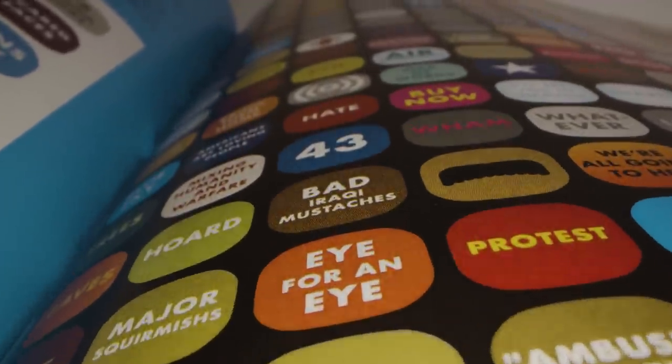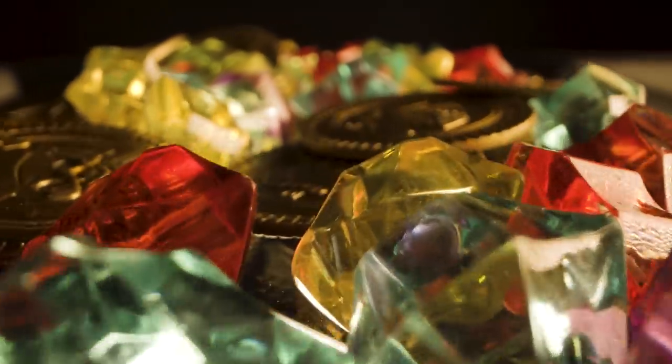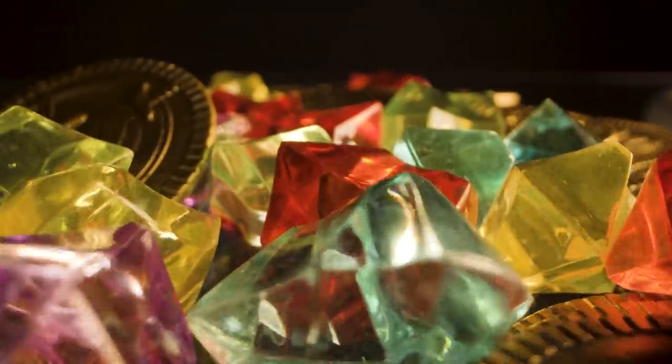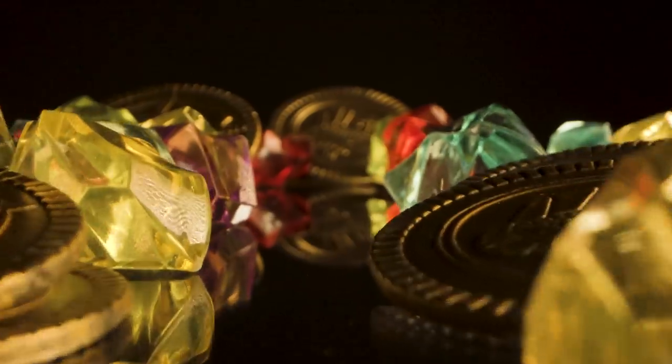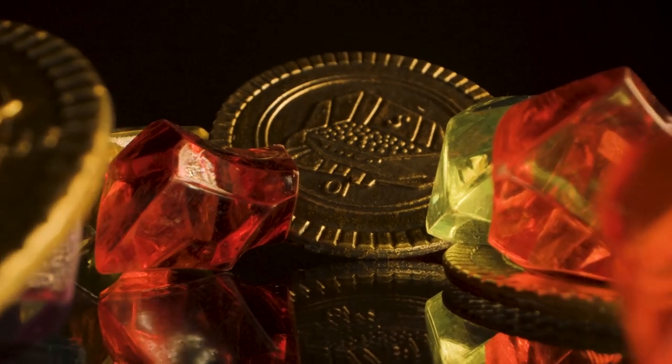This lens needs a ton of light. The lowest f-stop is f14, going all the way up to f40. I was using four LED panels and a soft light and still found myself needing something more powerful.